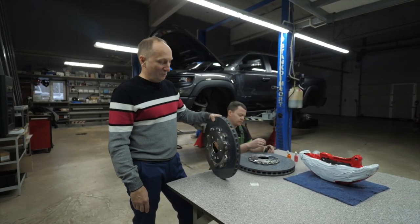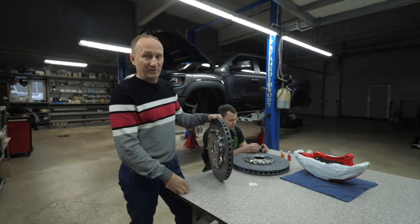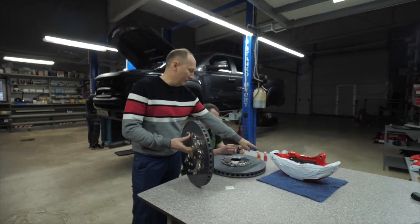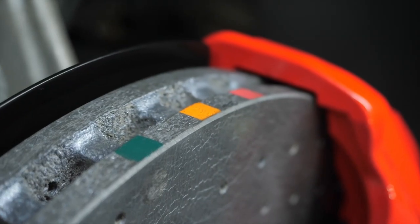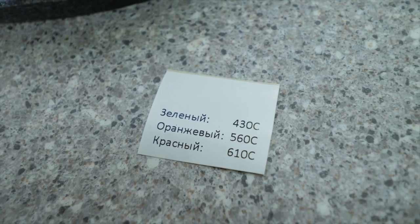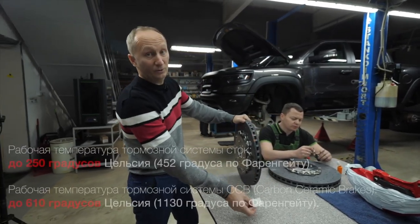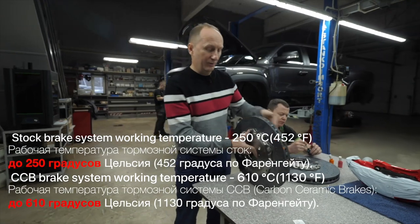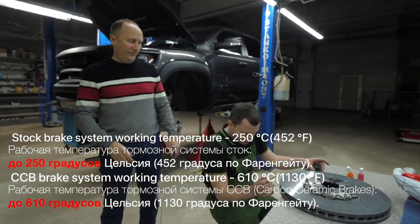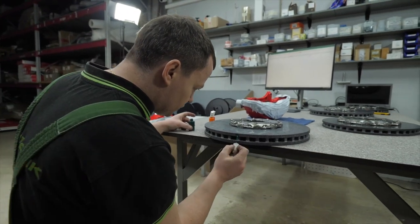Here we have a process of assembly going on. The carbon ceramic brake system works at sufficiently high temperatures. In order to control the temperature of the rotor, special paints exist in three colors: green, orange and red. The green color changes when the temperature reaches 430°C, orange at 560°C, and red at 600°C. We have already applied the colors at the back of the rotor, and now we are applying the colors to the front side. It looks like an ordinary paint that changes color — if the temperature reaches a calculated value, it turns white.